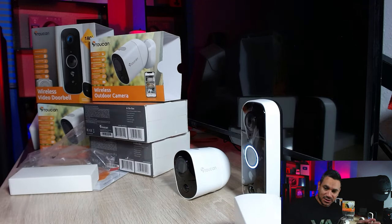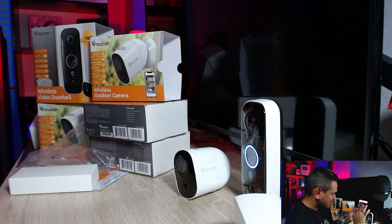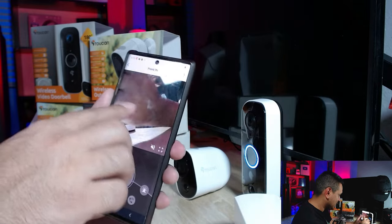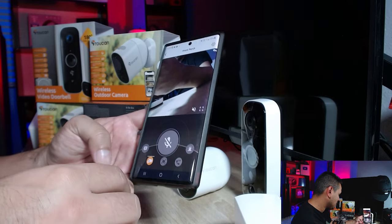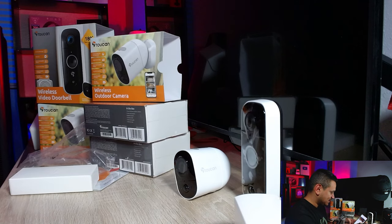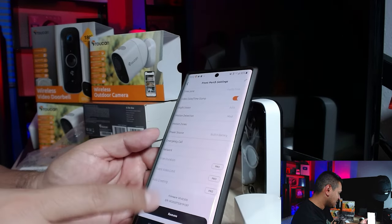When you turn on the two-way audio it's very loud — you can easily talk to someone at the door. On screen you can rotate the view, move the camera angle up or down, and switch to wide view. It covers a lot of real estate already. You can also take snapshots, toggle video on and off, and access tons of settings including night vision, motion detection, and disruption alerts.